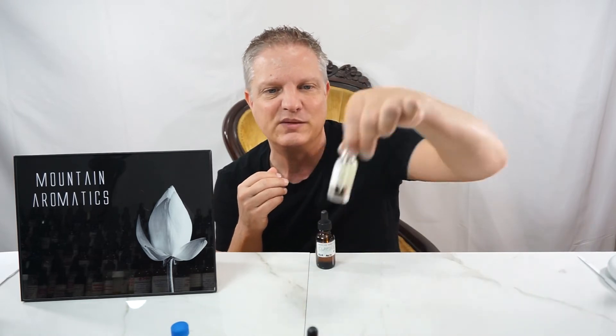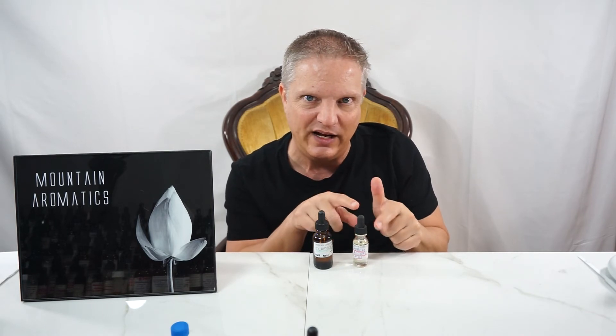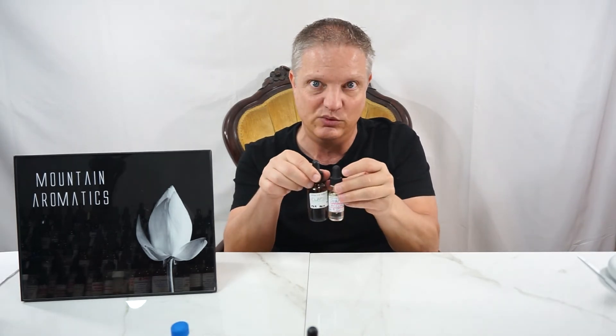One of the main things I'm thinking when I smell this is using it with a peach accord — putting a tad of this will give a little bit of the green leaf, like if you get a peach that you just picked off a tree with some of the leaves still on the stem and you smell it. That's what these two will be together.